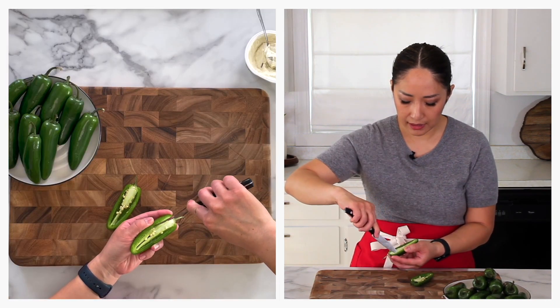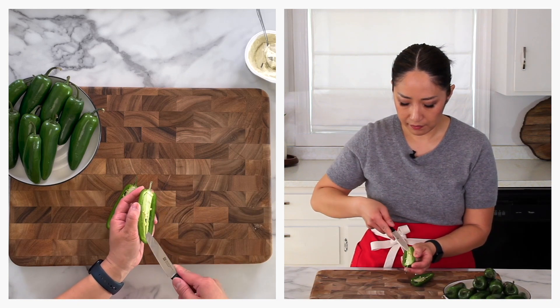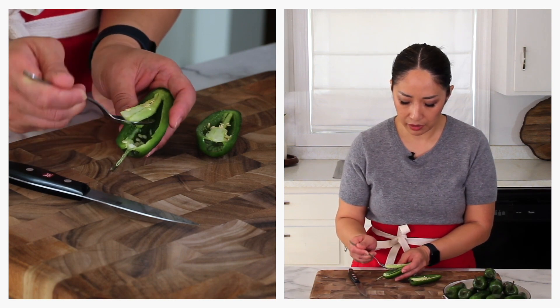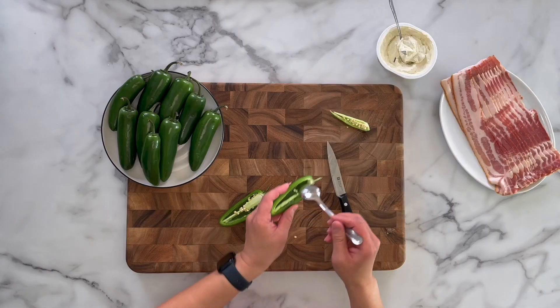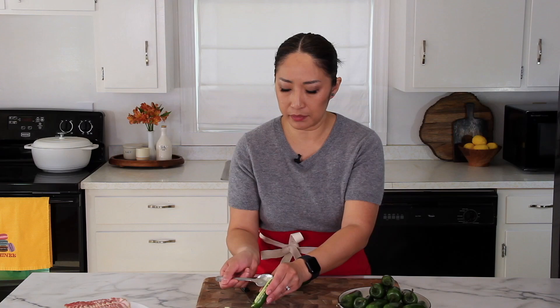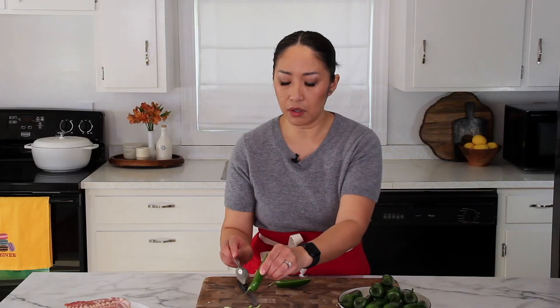It doesn't have to be perfect. Do the same thing on the other side. Instead of using your fingers, use a spoon to scoop out the ribs, and if you didn't cut all the way, you can use the spoon to cut further. Just scrape off any seeds. Did you know the spiciness comes from the ribs and seeds, not necessarily from the flesh? You can adjust spiciness by leaving as much or as little rib as you'd like.